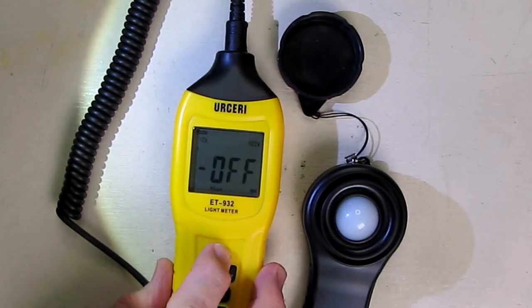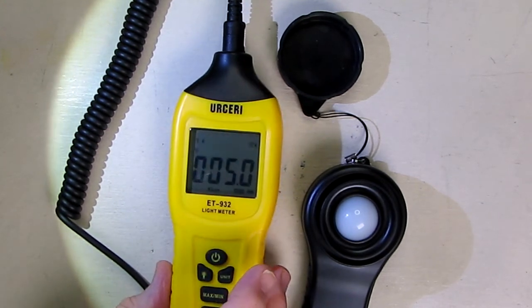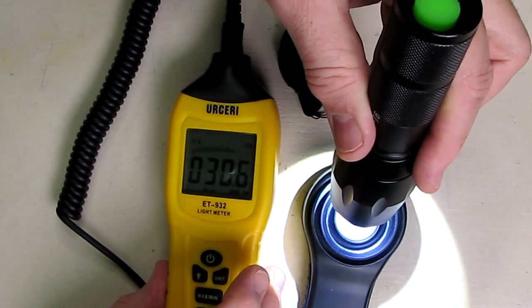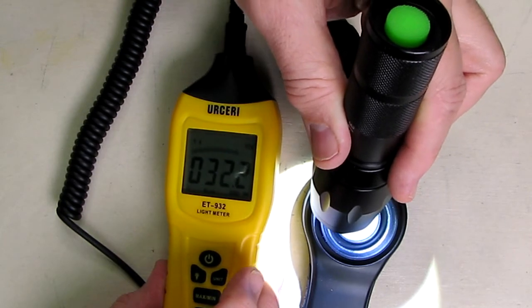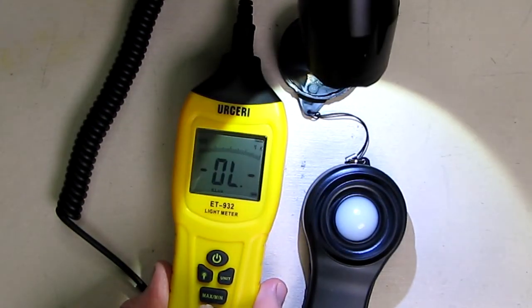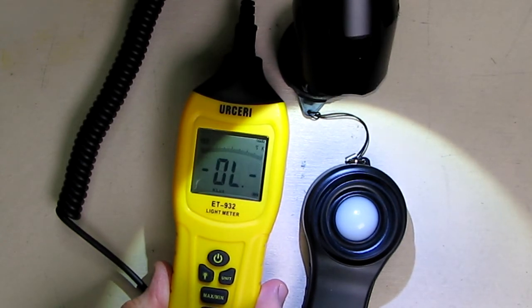You can always turn the unit off and turn it back on and it should default back to the first level. Moving the sensor close to a light source gets brighter readings. If you're on the wrong level it overloads; get the right level and you can see the correct range. The range is important — pick the right one for what you're measuring, otherwise you'll get the overload message.